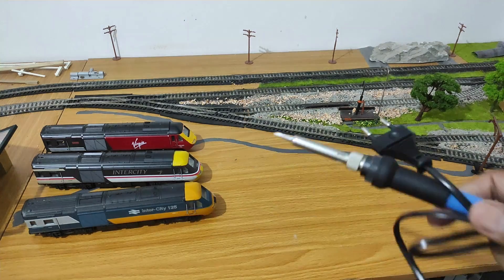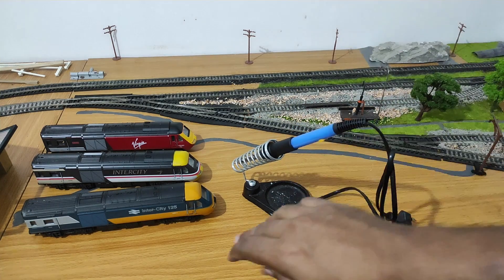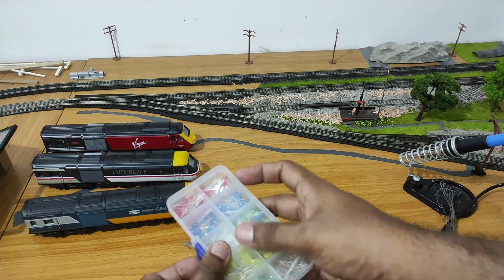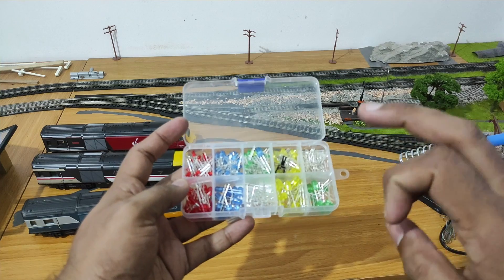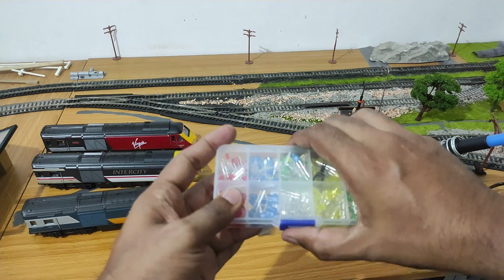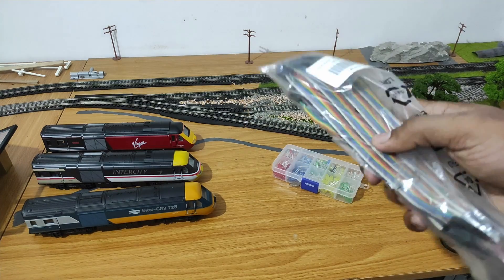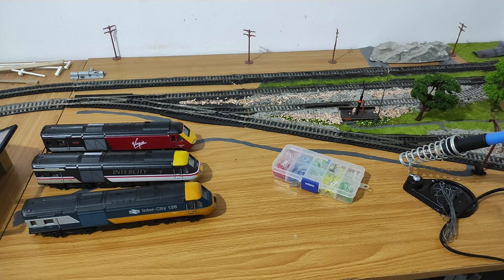First you're going to need a soldering iron, and it's really good to have a soldering iron stand as well — when your iron is hot you can just put it in there without burning your fingers. You need soldering flux. Then a really good thing to get would be a box of LEDs like this — you've got a range of colors. We have three millimeter and five millimeter LEDs: green, yellow, cool white, blue and red. It's the cool white and red three millimeter ones I'm going to be using. Then we need some wire — I cut up ribbon cable because it has the right thickness and flexibility to route around things inside the locomotive without fouling the wheels.